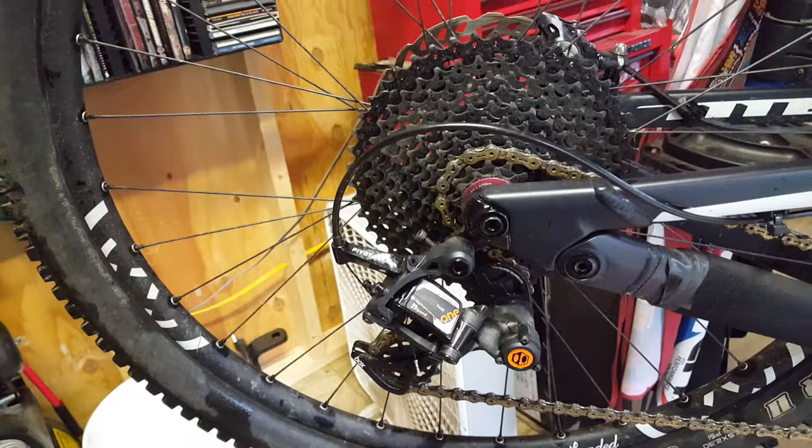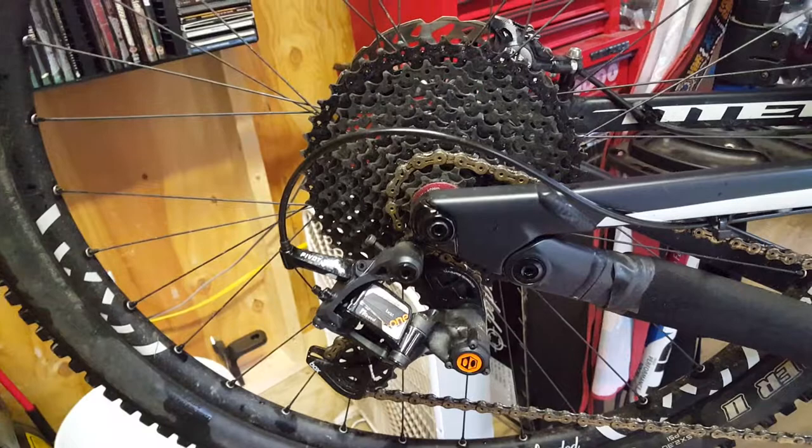I recommend it. You can get them at RideSmoothBrother — just let us know if you're interested. They come in Shimano freehub body only right now, but give us a shout if you're interested.